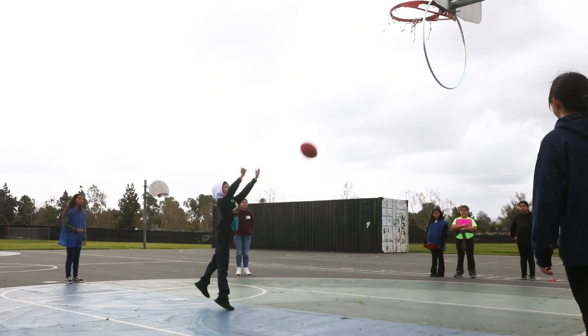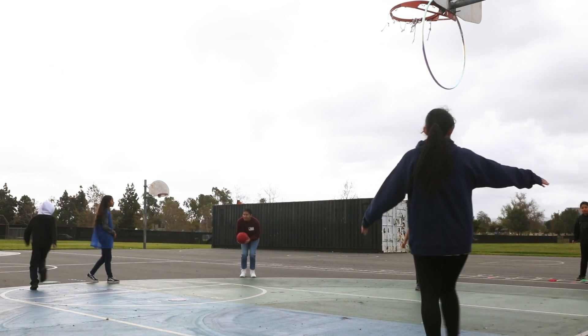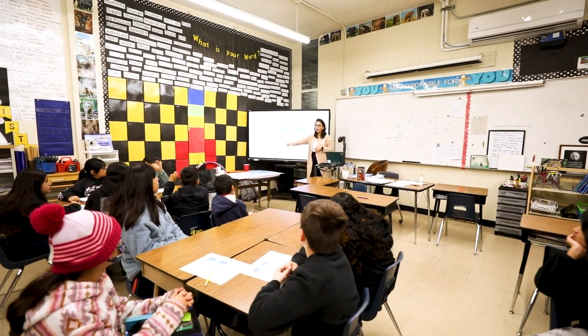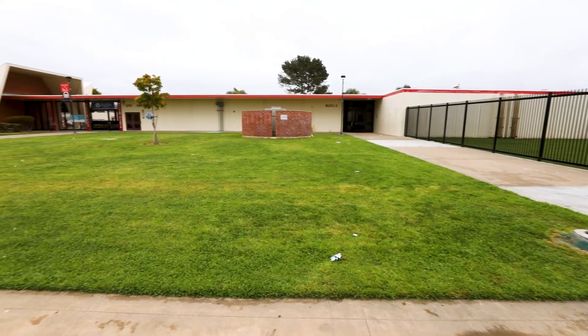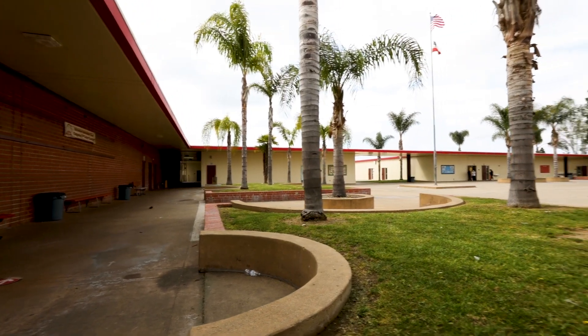We're able to really capitalize on all of the strengths of the different people in the team, bringing in different perspectives — like me being a teacher and being able to speak to the structures that schools have to work under, the time limits, and school limitations. Everyone is able to provide a perspective that just enhances our ability to create something that is cohesive, workable, and feasible to implement within the schools.